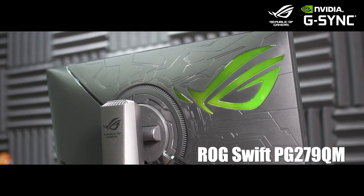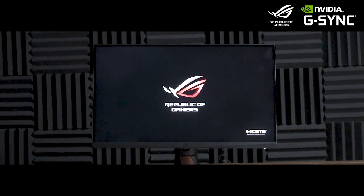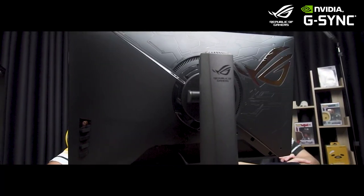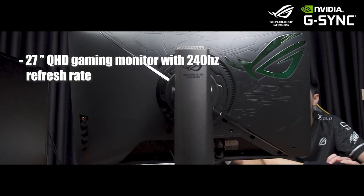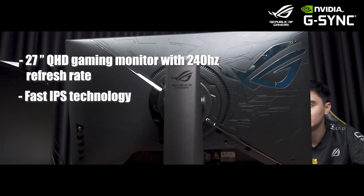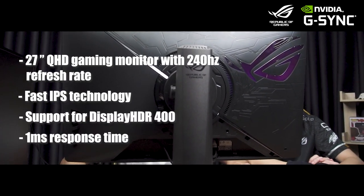So now we've got the ROG Swift PG279QM with NVIDIA Reflex technology to test out, to see if it'll pass our rigorous testing and be part of Bren Esports Valorant as well. The PG279QM is a 27-inch QHD gaming monitor with a 240Hz refresh rate, Fast IPS technology, support for DisplayHDR 400, and 1ms response time.